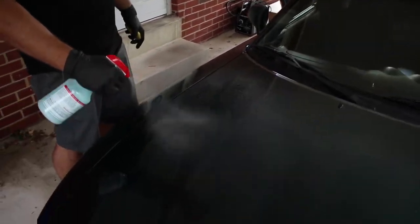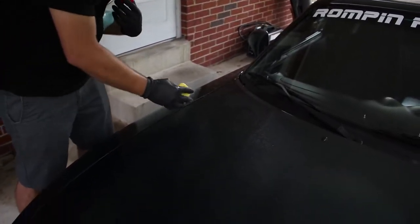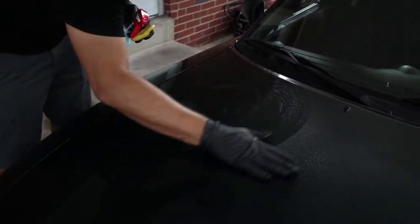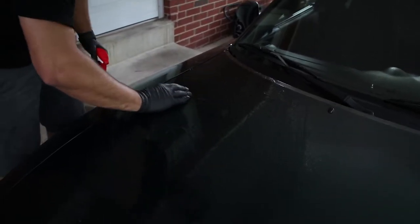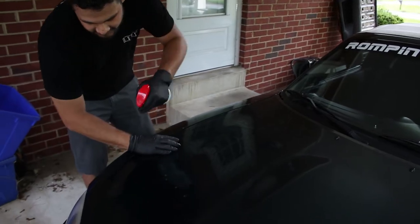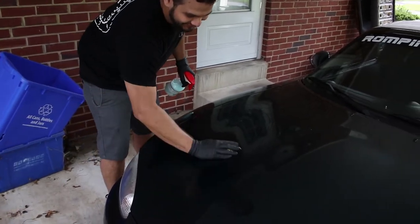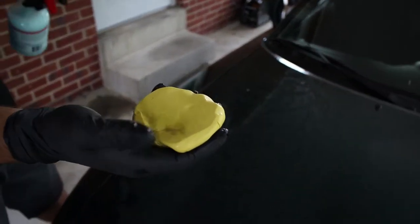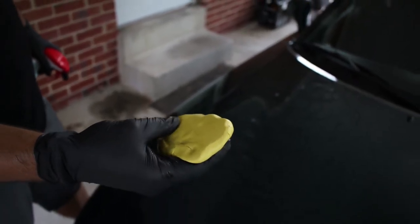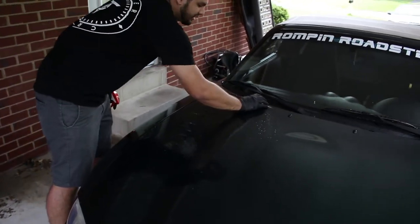Basically what you do is you get the paint nice and wet in a nice little section. You can even spray the bar. You want to spread this around and make sure it's evenly wet, because if you hit a dry spot it's going to suck. Take the bar and just do small circles in that section you're starting at. What that does is it picks up the dirt and anything that's in the paint. Every once in a while you want to fold it and squish it and get that dirt dug into the clay so it's not continuing to scratch the paint.